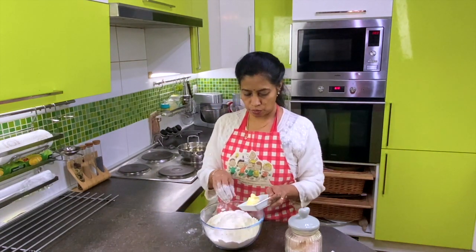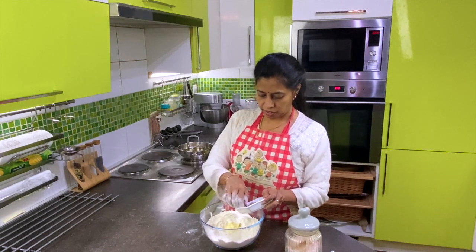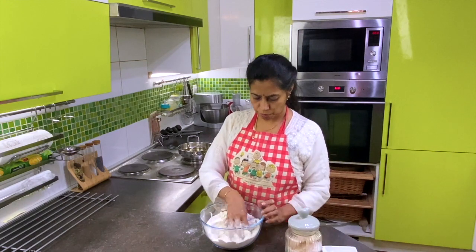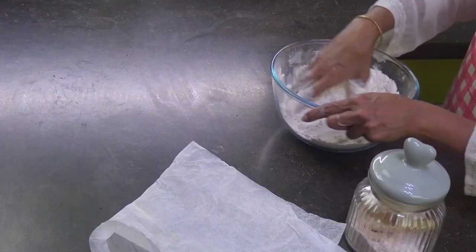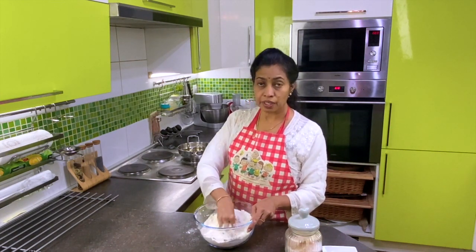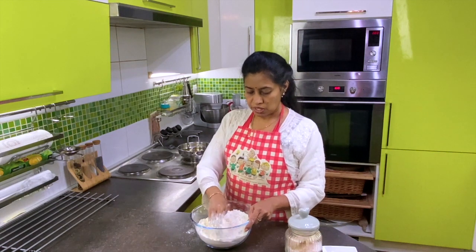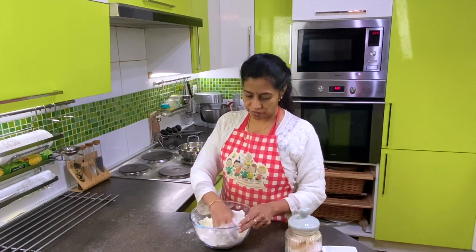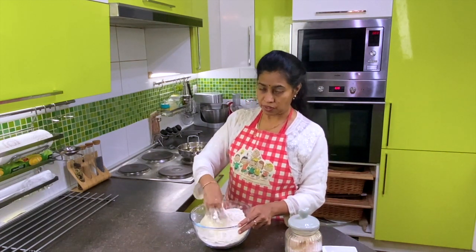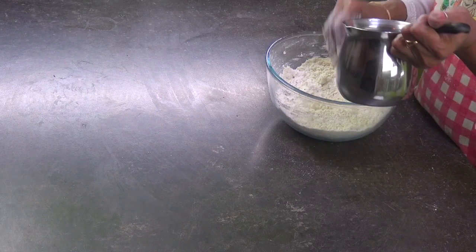We will put a cup of coffee and another cup of coffee. Then we will put 2 cups of coffee. We will put the cup in a very thick. Then we put it in the soil and it is very dry. If you add it in the soil, you will have to eat it. Then it will be dry. I'll cut the soil and then put the soil into the soil.